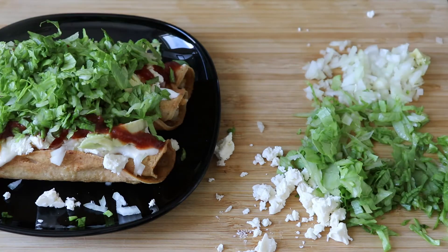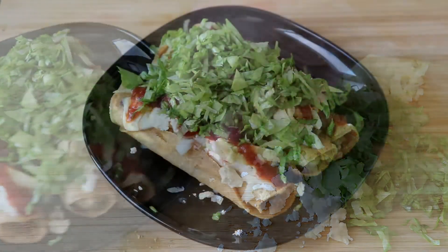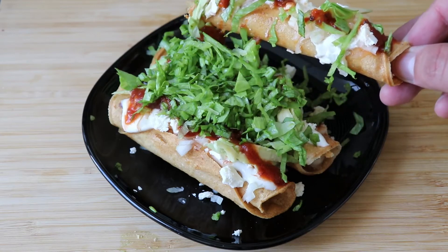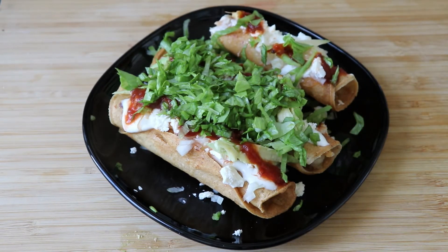This dish will be extremely messy — you can give someone a fork with it, but that's fine. Mexican cuisine is really messy, especially street food like this, and it's perfectly normal, just enjoy it. As you can see, this is the end result. Many of these dishes have elements of green, white, and red — kind of like the flag. It's really delicious and very traditional. Most people will love the crunchiness. This is how I make these tacos dorados, which is something very traditional, especially on Independence Day.